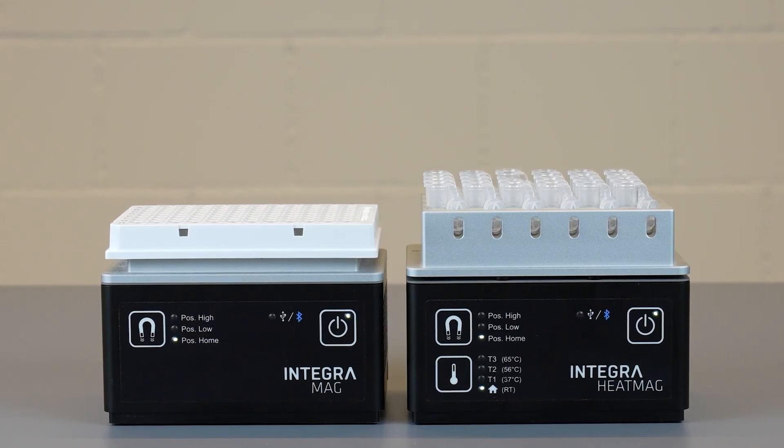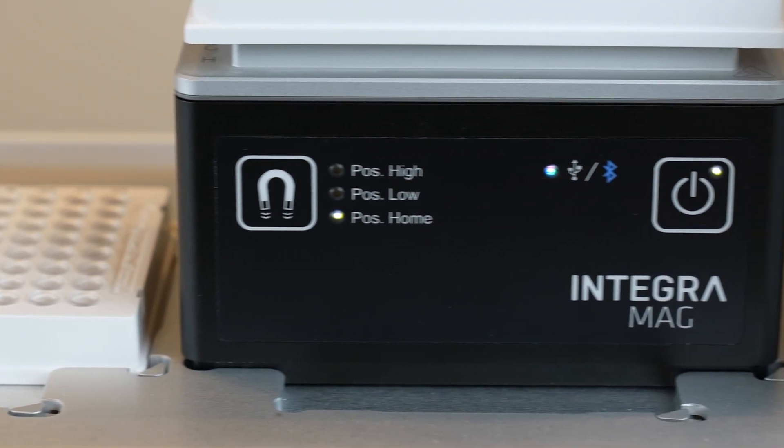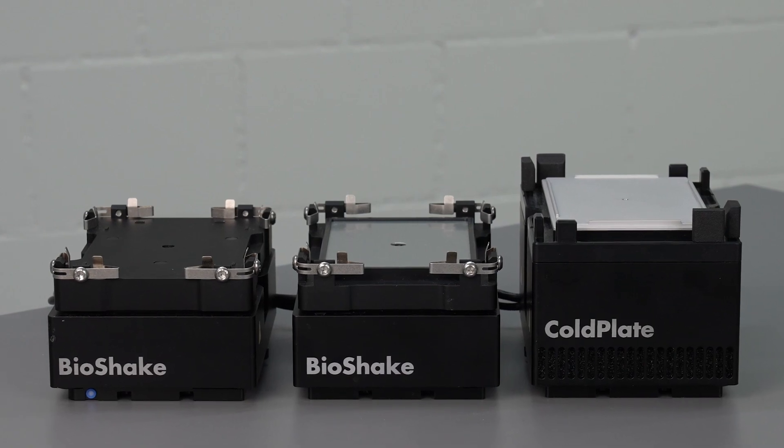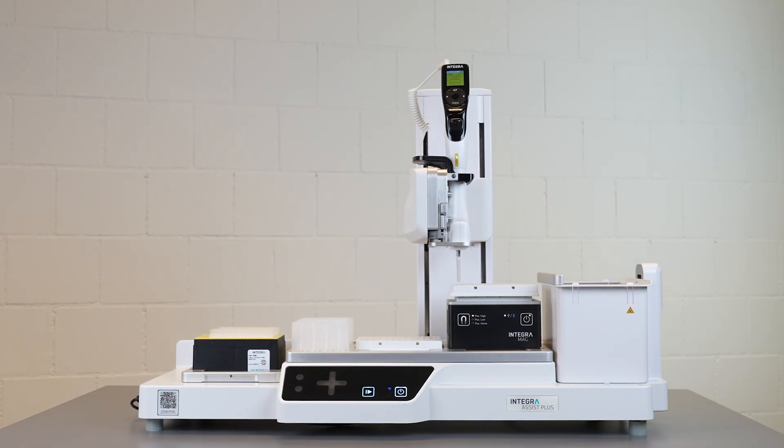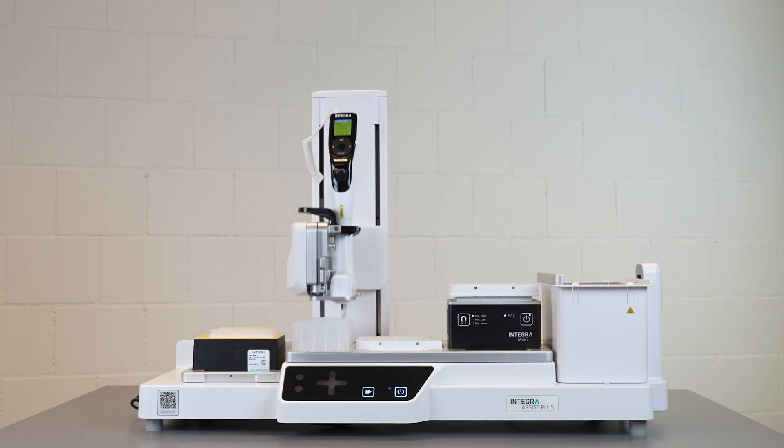Our Mag and Heat Mag magnetic modules, combined with our advanced heating, cooling, and shaking modules, are designed to simplify your workflows and amplify your outcomes. For more information on how our modules can transform your lab experience, visit our website.